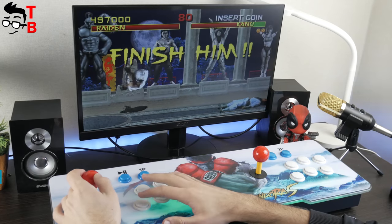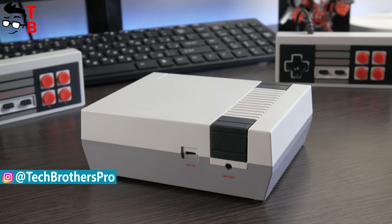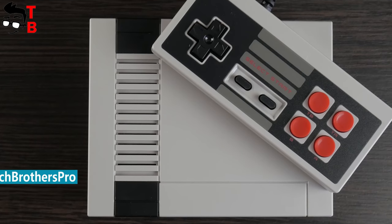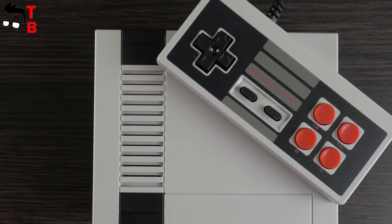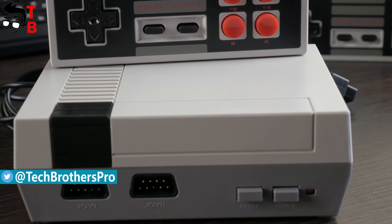You can watch all these videos by the links in the description. Today I want to tell you about the cheapest retro game console on the market, and it is called Mini TV Handheld Retro 620 Video Games Console. Yes, it has a very long name, but I will call it just Retro Game Console.